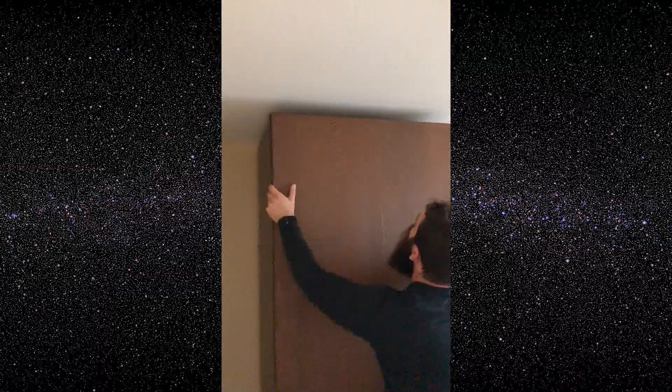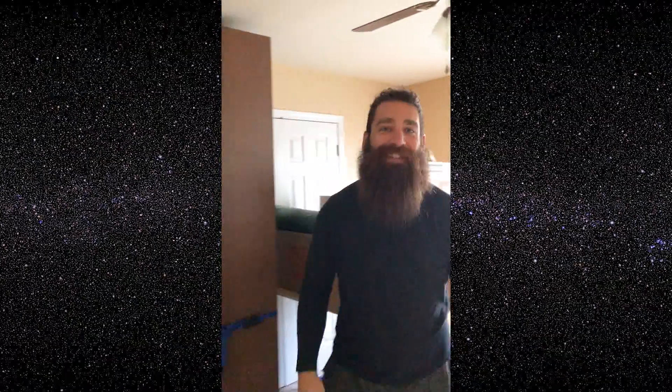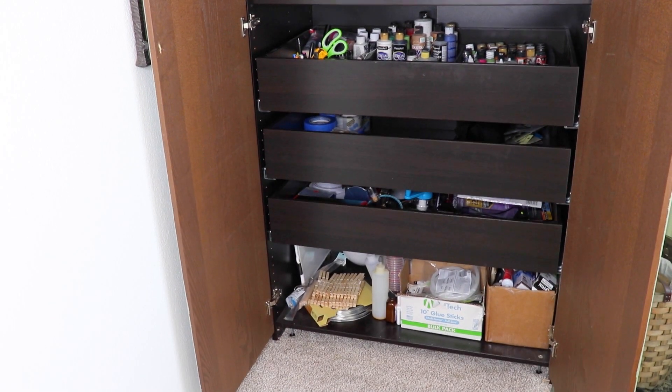I'm starting with painting the walls white and putting my beast of a wardrobe in here. I actually had to hire movers to just move this one piece of furniture, and they still managed to break it, but hey, it's standing, and it still holds my tools, which is great.